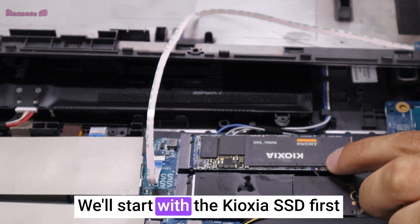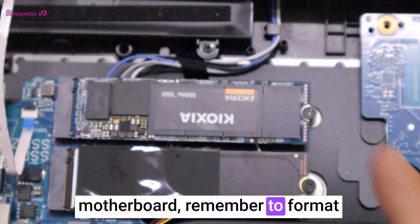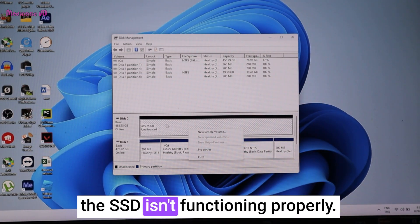We will start with the Cruoxia SSD first. After installing the SSD onto the motherboard, remember to format it once you boot up the computer. Often, when forgotten, people assume the SSD isn't functioning properly.